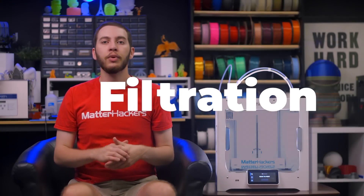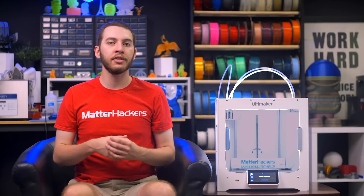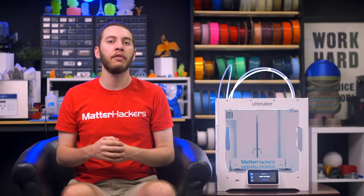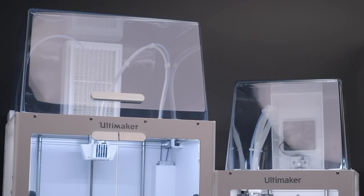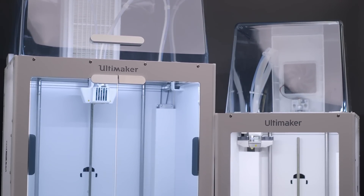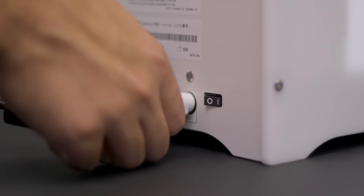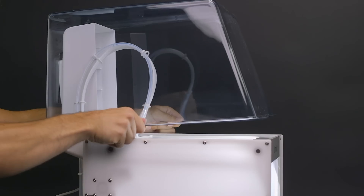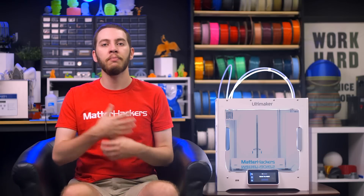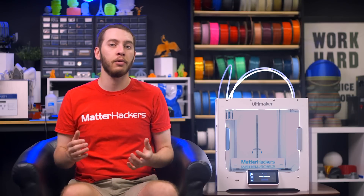If you know you're going to be printing with some of the stinkier 3D printing materials like ABS or polycarbonate, having built-in filtration to clean the air of the printer is a worthwhile investment. The Ultimaker 2 Plus Connect and Ultimaker S5 have the air manager add-on that you can purchase, which simply plugs into the back of the Ultimaker, snaps onto the top, and provides full control of the air surrounding the 3D print. In the case of the Ultimaker S3, there isn't a filtration option available through Ultimaker.